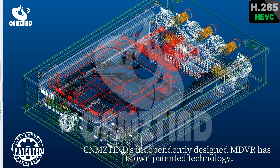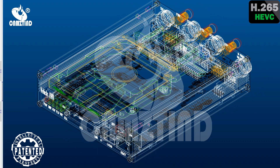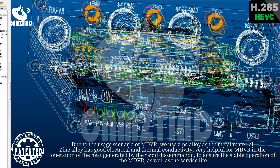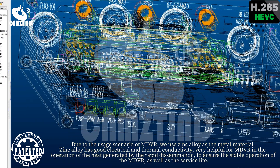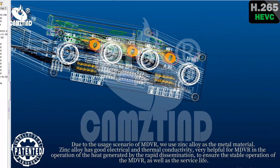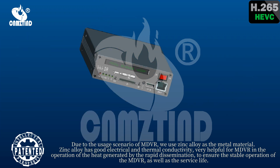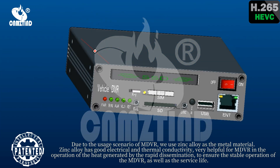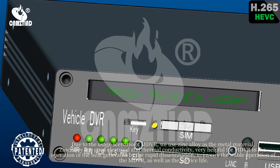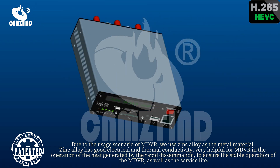Xiensten's independently designed MD-VR has its own patented technology. Due to the usage scenario of MD-VR, we use zinc alloy as the metal material. Zinc alloy has good electrical and thermal conductivity, which is very helpful for MD-VR in rapidly disseminating heat generated during operation, ensuring the stable operation of the MD-VR as well as its service life.